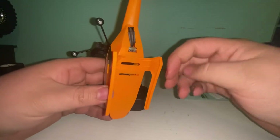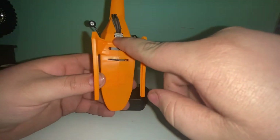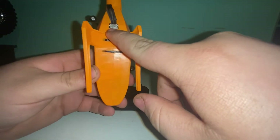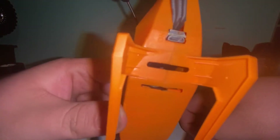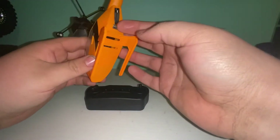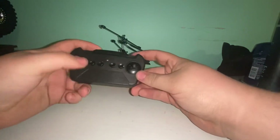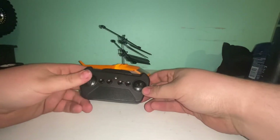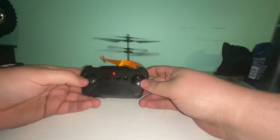On the bottom here is your USB port — or your Android port for your charger — and then your on/off switch is just real tiny. You can see you just flip it over to the on position and then press your power button. There it is — powered on.